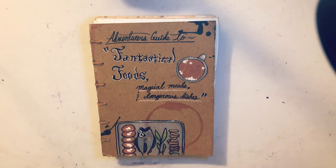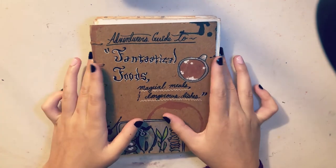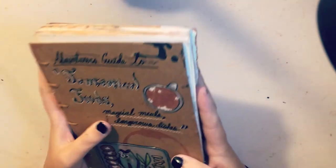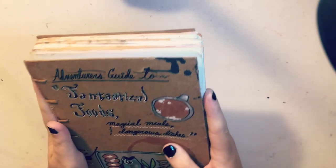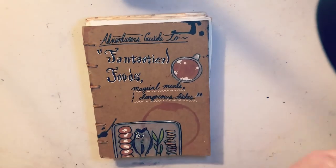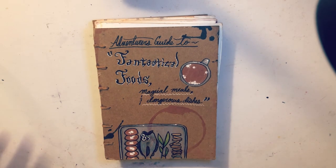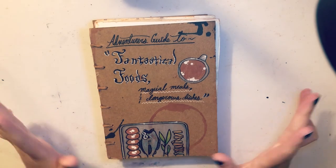I haven't mailed this thing off yet so it's still here. This book I actually bound myself. It's quite a mess — I've never bound a sketchbook before but I tried with this one. It's supposed to be kind of rugged and torn up and beat up and stuff, so it fits with the theme. I just wanted to give a tour of it before I send it off into the depths of New York City and USPS.